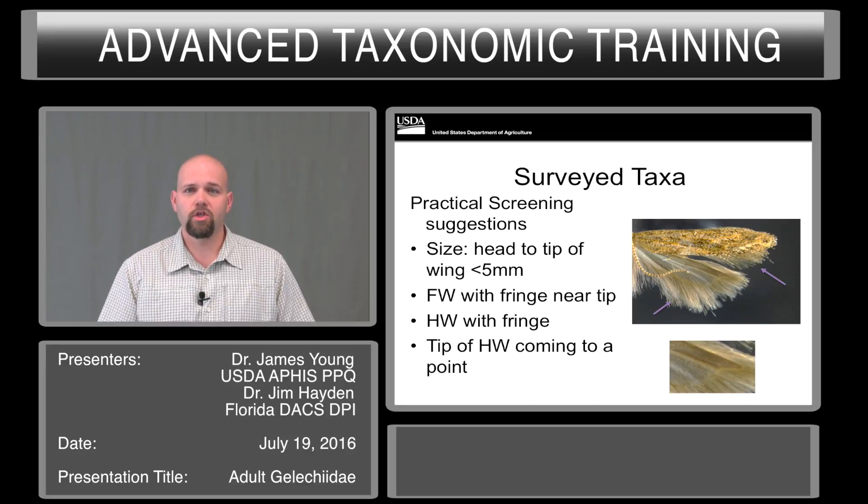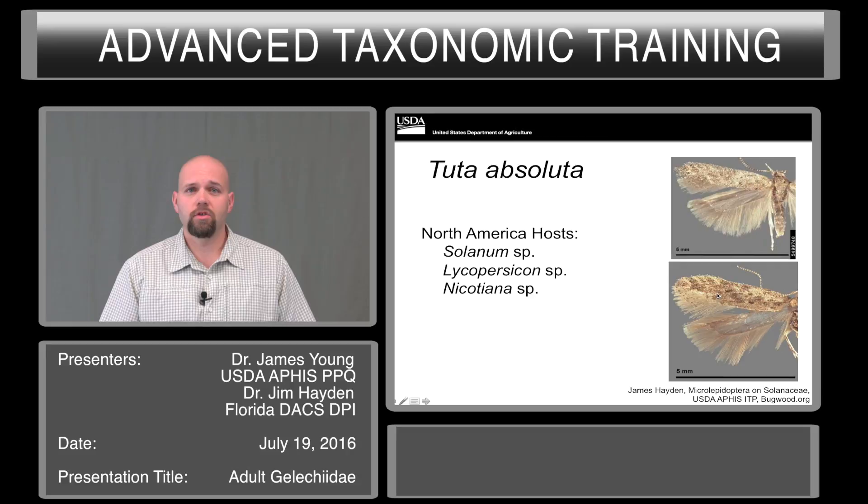The forewing should have a fringe near the tip, and the hindwing should also have a fringe. The hindwing should also come to a point. For specimens on sticky traps, a lot of times the gum or goo holding the pest will actually clear some of the scales off, and you'll be able to see these structures fairly easily — it'll also hold the fringe so it won't be lost. Looking at Tuta absoluta, in North America the potential hosts are members of the genera Solanum, Lycopersicon, and Nicotiana — so these are your peppers, your tomatoes, and tobacco.